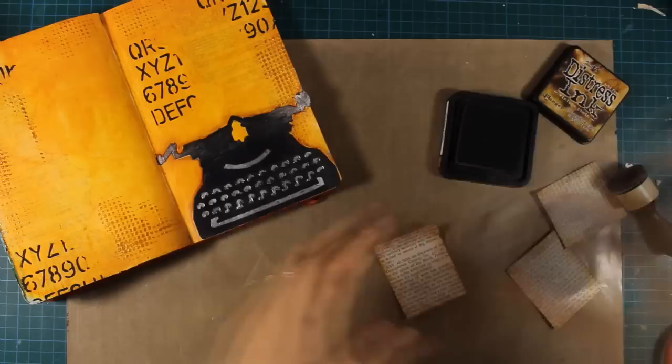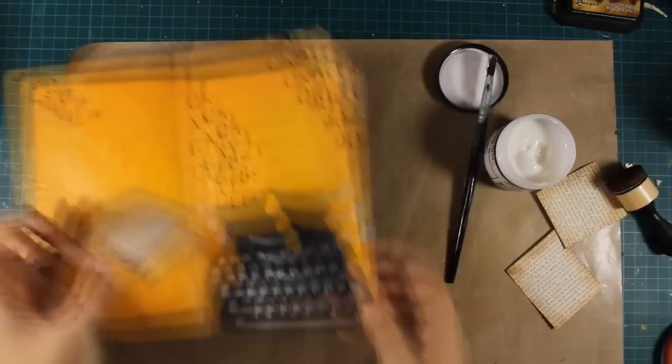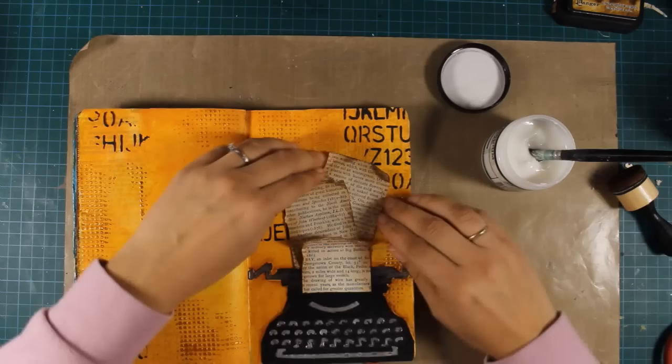Because I want to add a bit of dimension I'm not going to stick them down completely flat — I'm applying matte medium at the back but only at the center so I can have the edges curled up. Using matte medium as a glue I'm going to stick each page at the back of the other and stack them up so as if they are coming out of the typewriter.